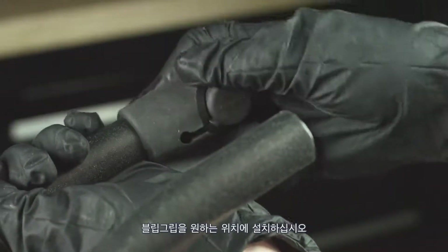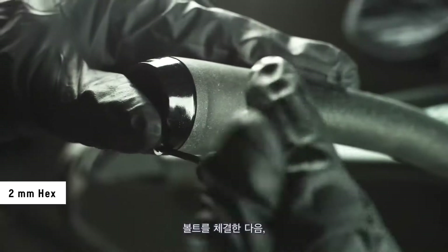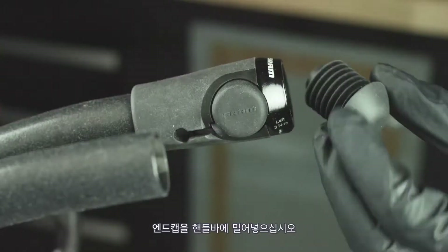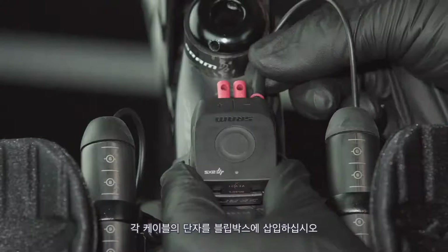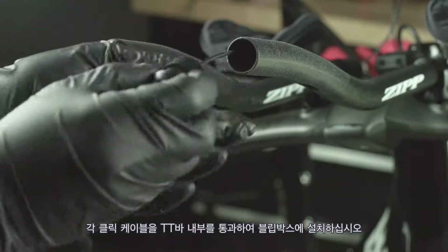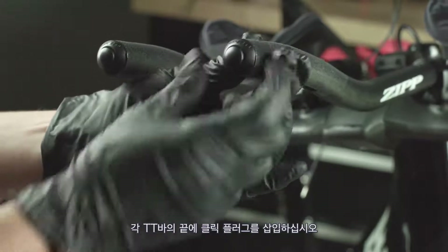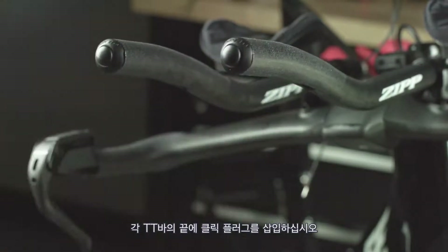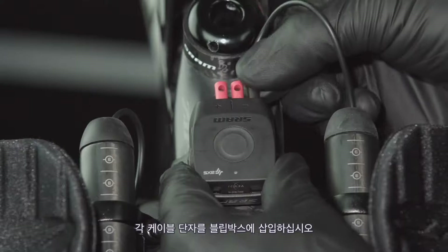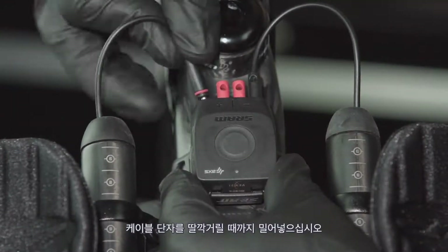Install and rotate the blip grip to the desired position. Install the clamp, tighten the bolt, and press the end cap into the bar. Insert each wire connector into the Blipbox. Install each click wire internally through the bar extension to the Blipbox. Insert and press each click plug into the end of the bar. Insert each wire connector into the Blipbox — the wire connector is fully inserted when the detent is felt.